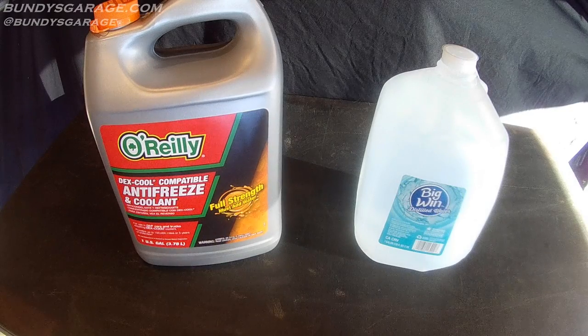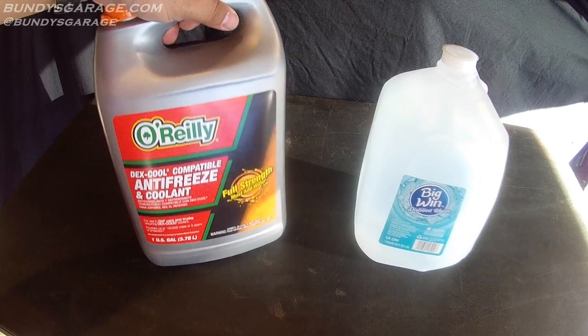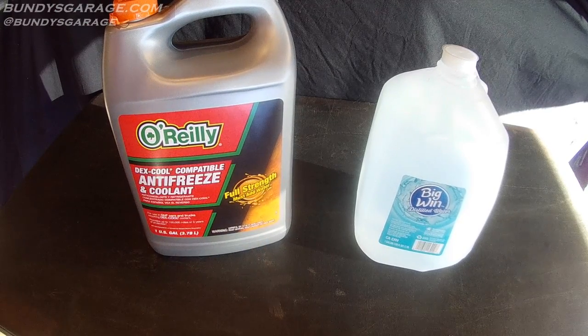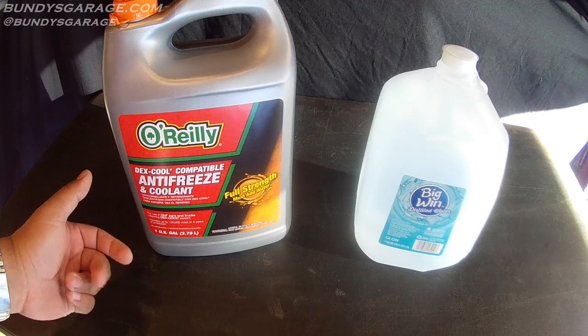Bundy's Garage here. Today I want to show you guys how you can make two gallons of antifreeze with one gallon of full-strength concentrated antifreeze. This applies to green stuff, red stuff, blue stuff, yellow stuff, orange stuff, purple stuff.